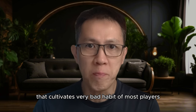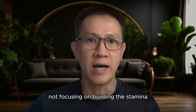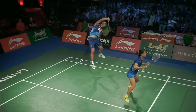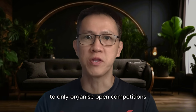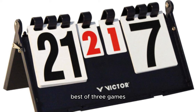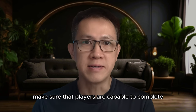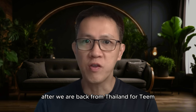That cultivates a very bad habit of most players not focusing on building stamina good enough for the full format of 21 points, three games per match. I would seriously urge all organizers to only organize open competitions with the world-level standard — for now it is definitely 21 points, best of three games.